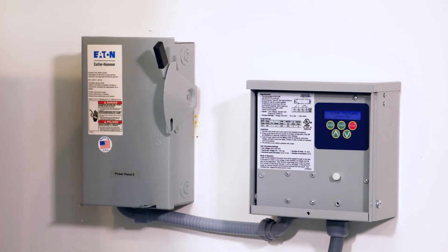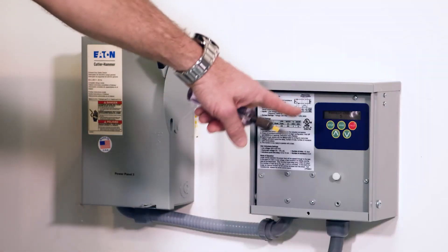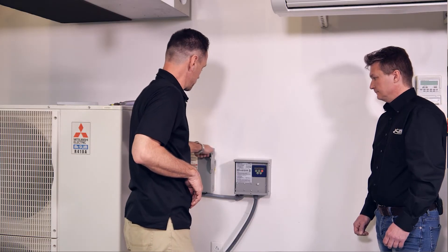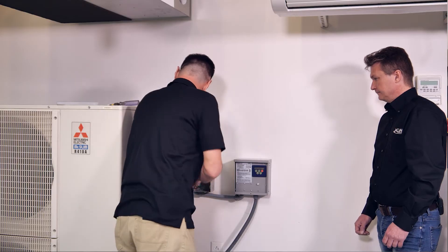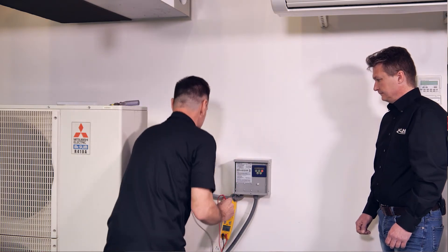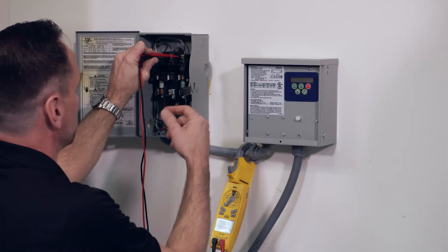You'll see it'll power up and go through its check. Now that the power is on, it's going to give you a reading. It says 213, and you want to make sure that that's true. So you're going to want to turn the power off, take your multimeter, and read the power coming in to your disconnect. Right now it says 212.9 to 213, so this unit was correct.